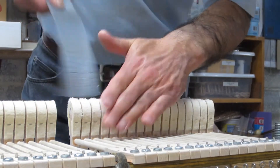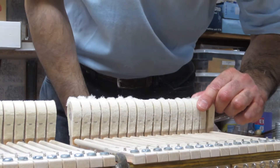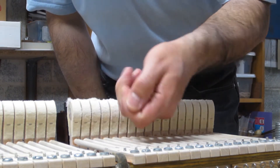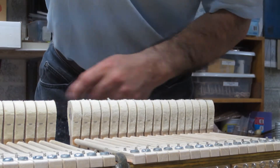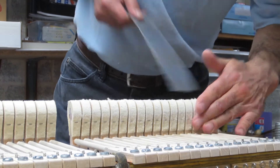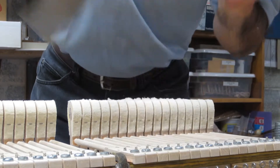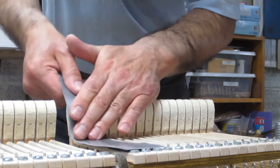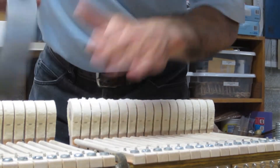As I'm filing away here, you can see the tufts of felt layer that are coming off of the hammer. I'm ready to go to my next grit, and if I need to shape a little more — I still have not arrived at the very crown of these hammers — but I'm pretty close now with the medium grit.